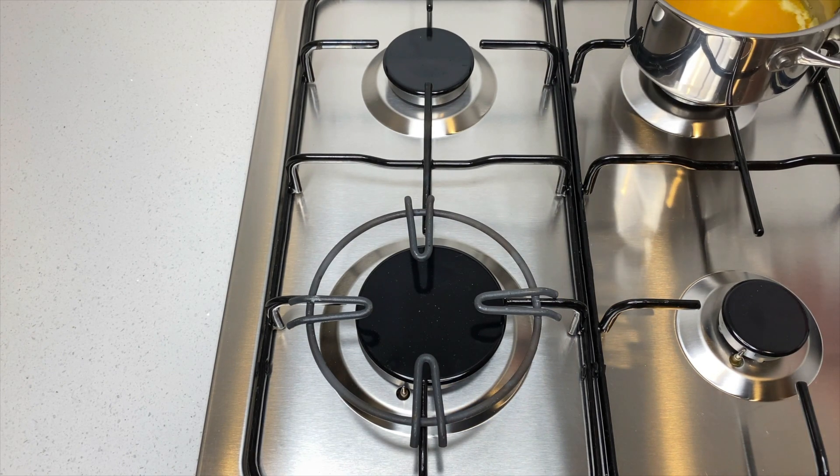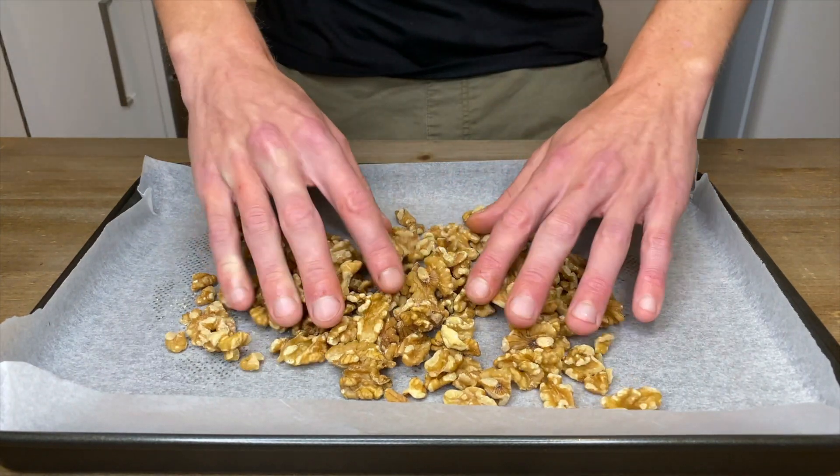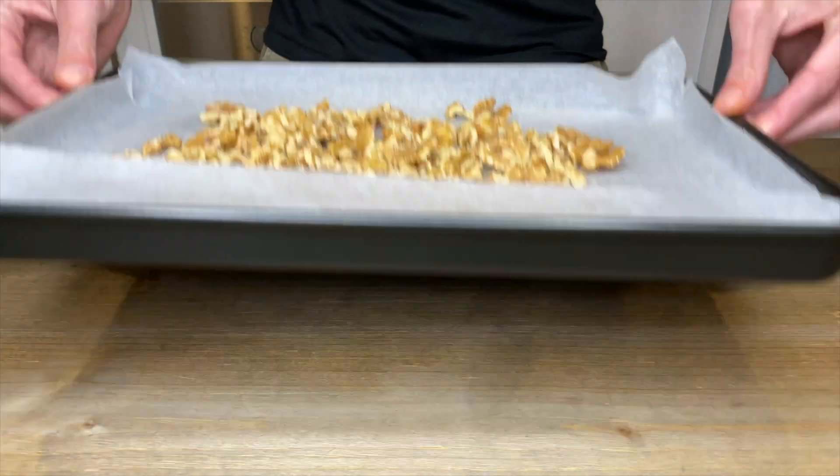Let the butter cool down for roughly 10 minutes. On a baking tray lined with parchment paper, pour in 160 grams of walnuts or any nut of your choice. Spread them out so they're not overlapping, then roast them in our preheated oven for six minutes — this will give them a really nice enhanced flavor.